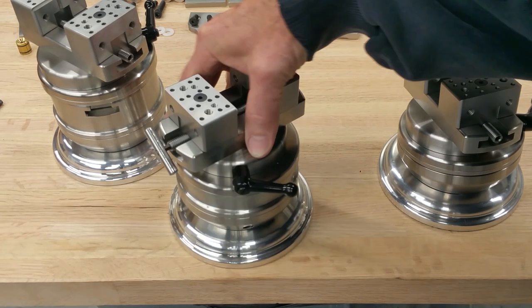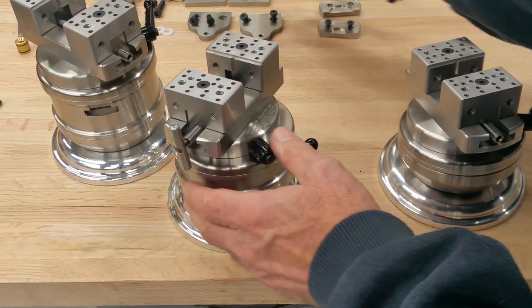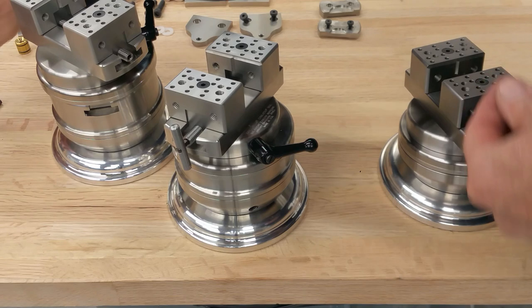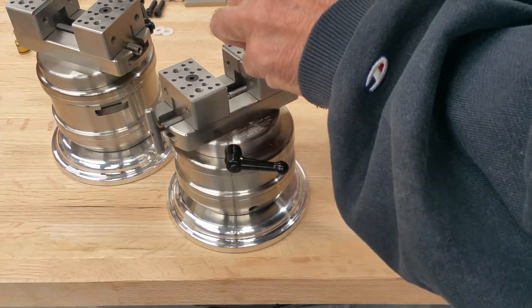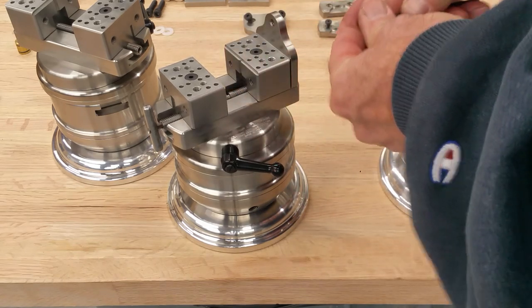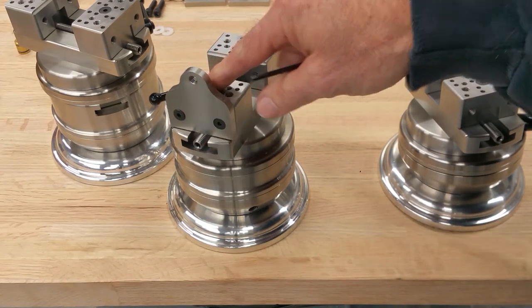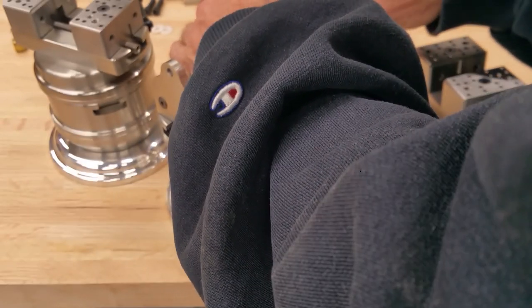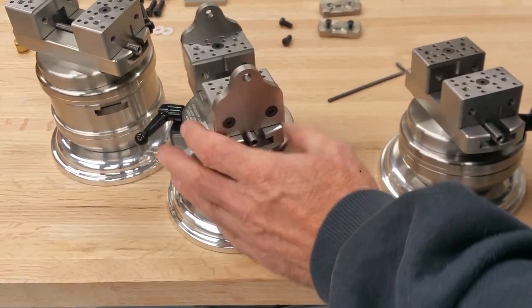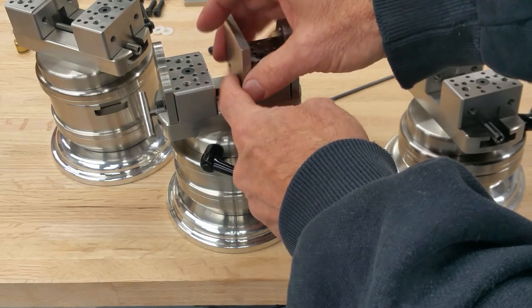These square jaws have bolt holes at both ends — at the back end and on the faces — so we can screw these jaws or plates in. For instance, you can screw a plate into the back of the jaws, or onto the front faces. To do it on the front faces you generally remove the jaws so you can get your wrench in. There are square plates you can put in if you want to hold something bigger, or tall jaws on the front.